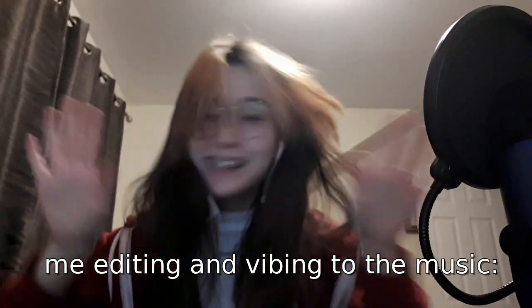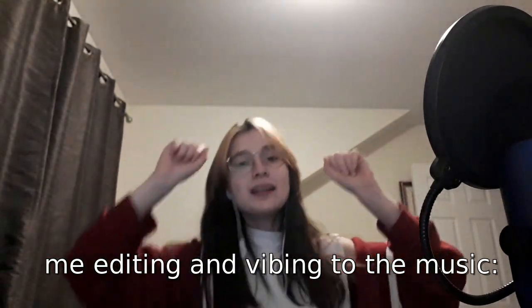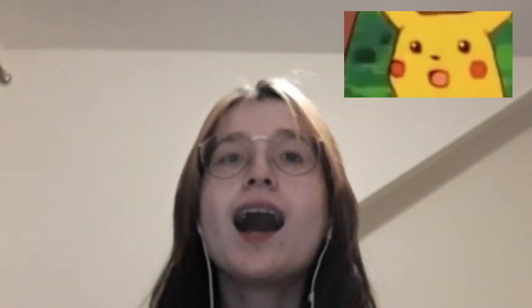Okay, so I'm done with the video. Thank you for watching and coming this far. I hope I gave you some inspiration, if not, also just a little bit. See you next time!